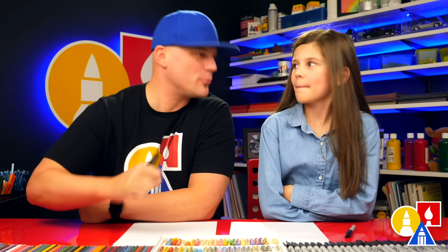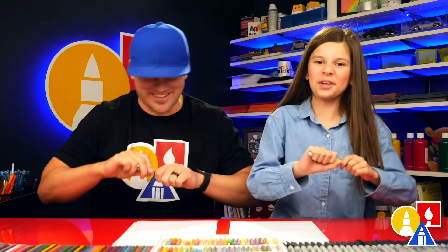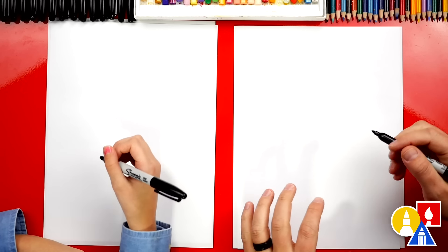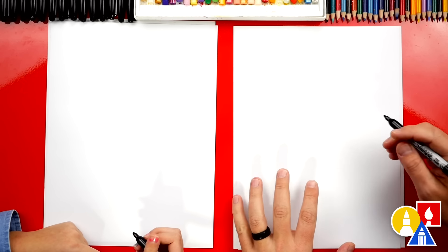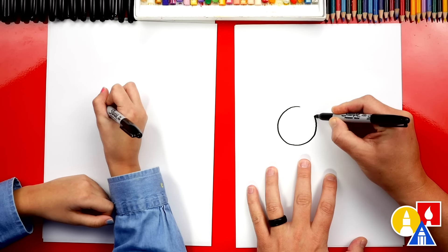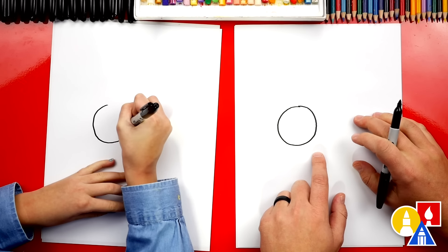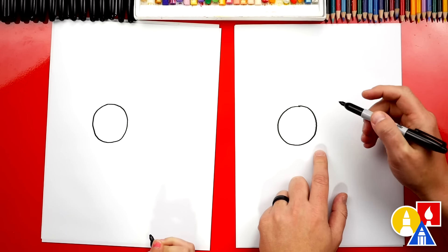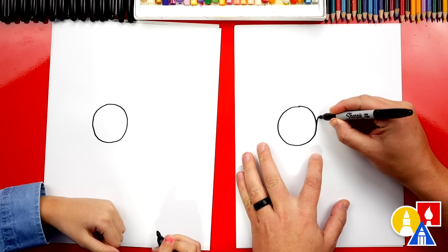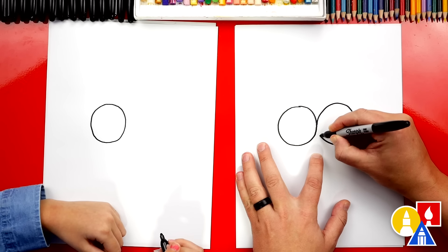Hey, what are we going to draw today? Best friends! We hope you're going to follow along with us. You need something to draw with — we're going to use markers — plus some paper and something to color with. Now we're going to keep this lesson super simple but it's still going to be a lot of fun. We're first going to draw their heads — two circles. I'm going to draw the first circle on the left and draw two boys. You could draw two girls if you want.